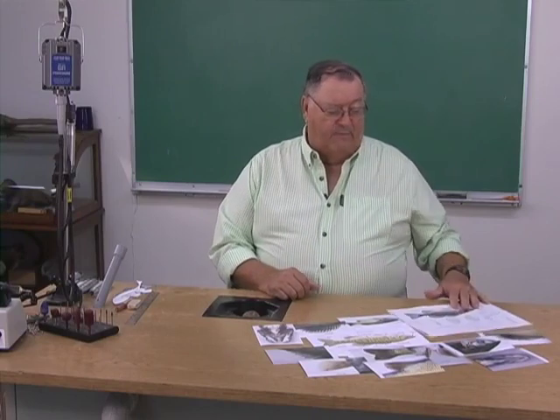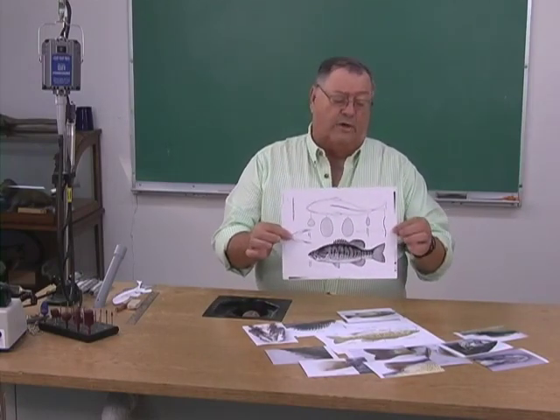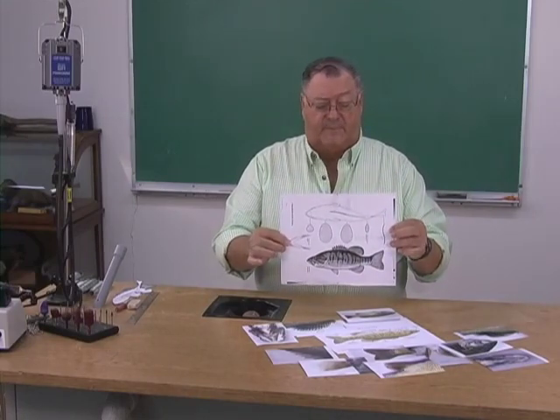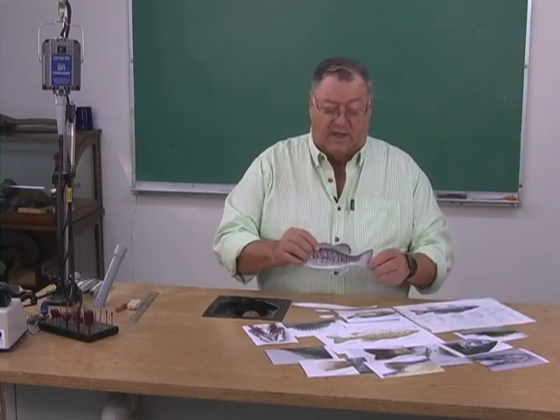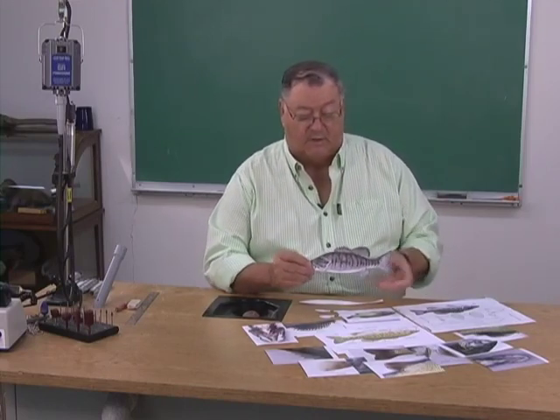Now we're ready to start the smallmouth bass. I've gathered all of my reference materials from the photos that I took of the bass that I caught this summer. I have drawn and compiled a working drawing that I can use now to make my templates. And I'm ready to start laying these out on a block of wood. Let me explain the templates and what I've done to them.